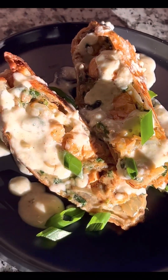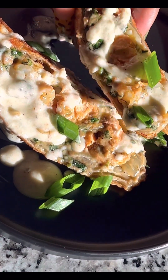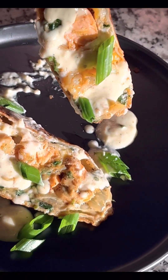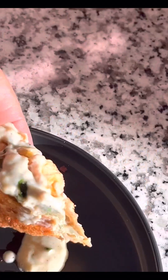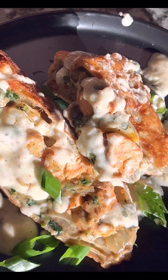Look at how the sun is hitting those egg rolls — they're glistening, it's just giving fire, like eat me, bite me right now. So good, y'all. Thank you for watching.